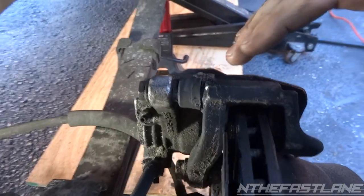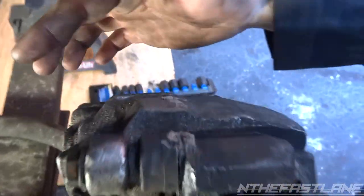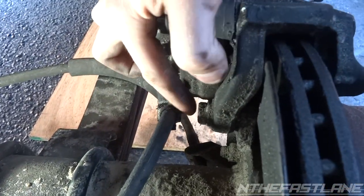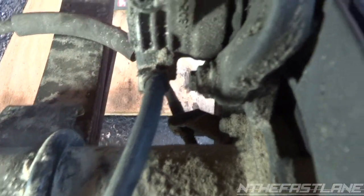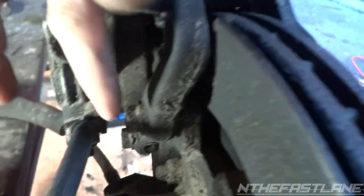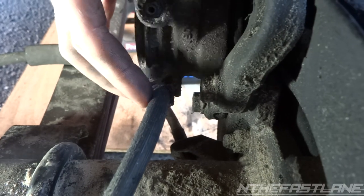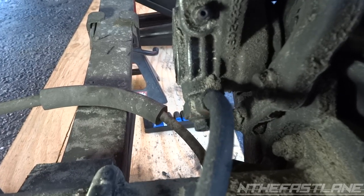The first step to removing this caliper — there are two ways you could do it. You could either take off the slider bolts, you got one here and another one here, or you could come in and take off these main bolts — one here and one in the back. These are 15s and these ones are 14s. You can't really get to this 15 right here without removing the hydraulic line.